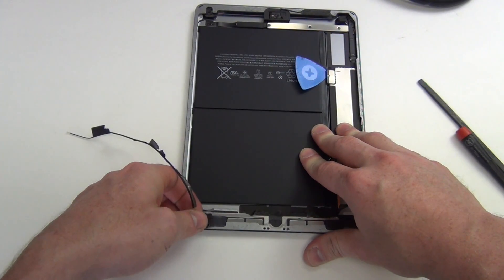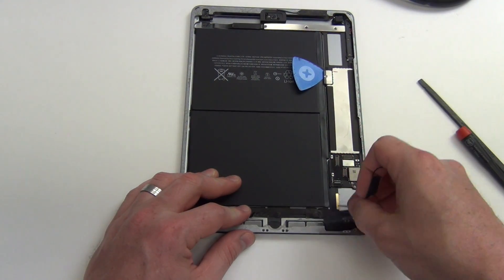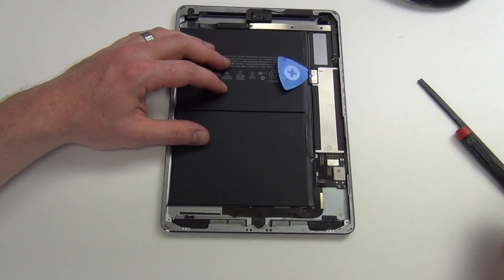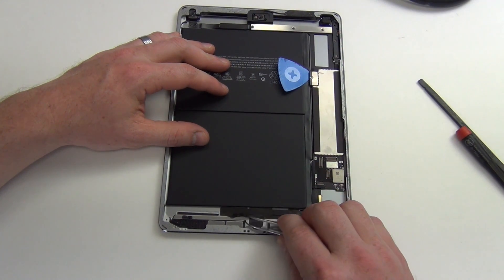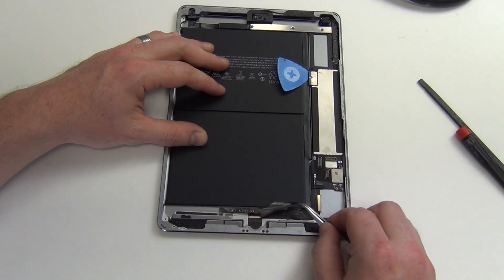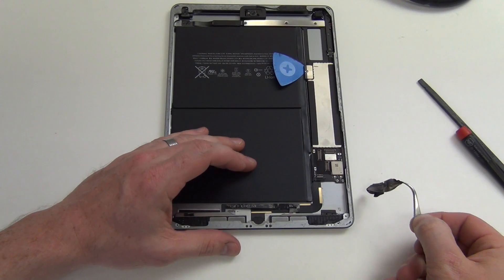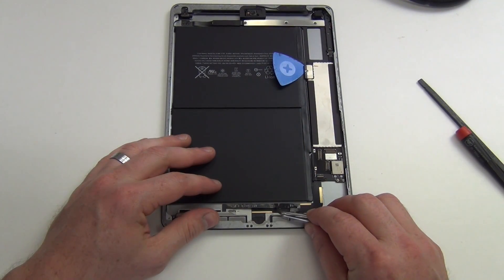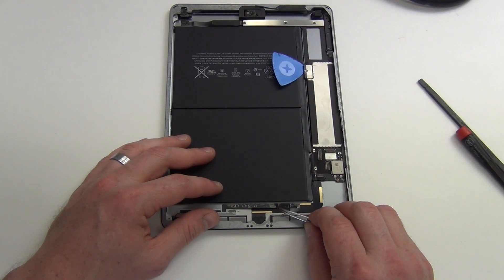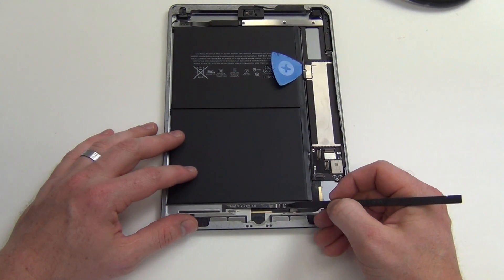Next, remove the black tape covering the cables located here. Then remove the small piece of tape covering the speaker connections and unplug the speaker cables.